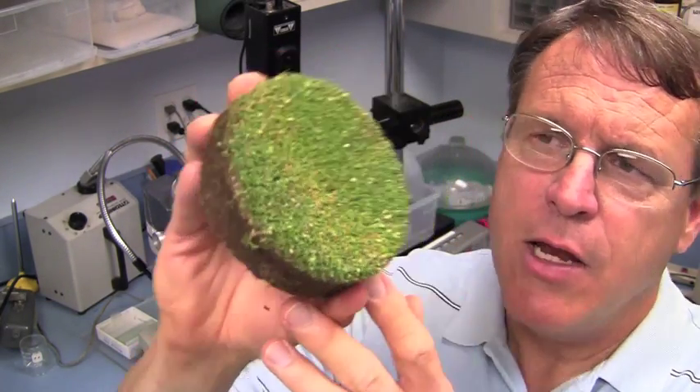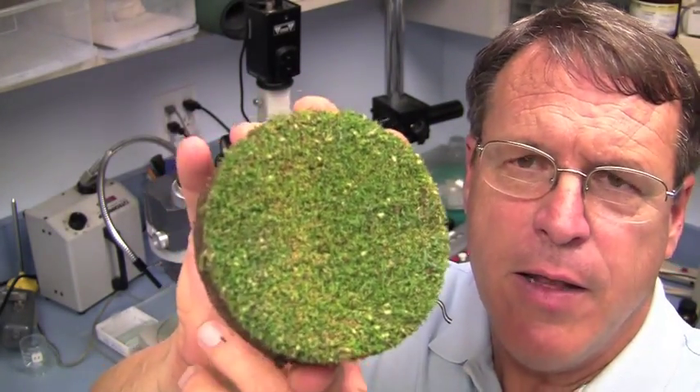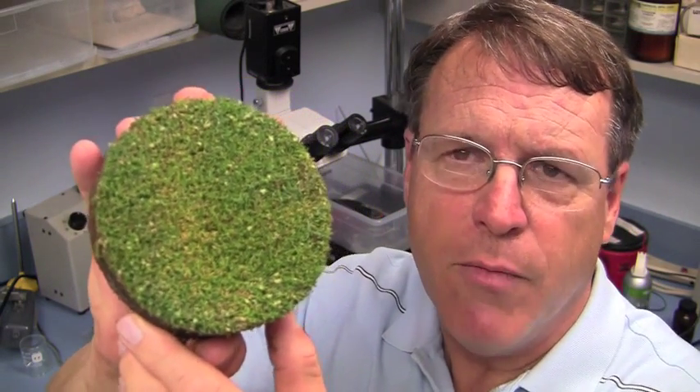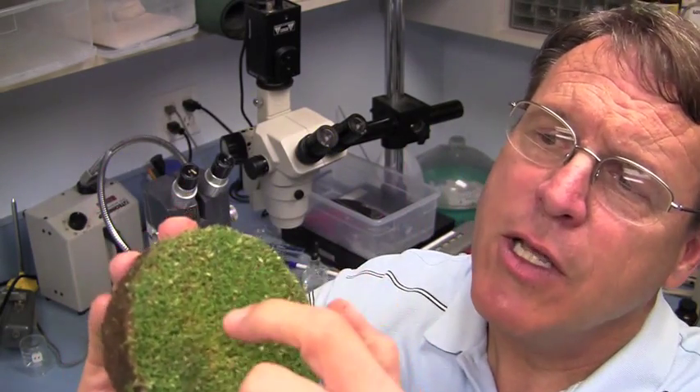One of the diseases that for a pathologist is kind of interesting has been brown ring patch over the years. And what's happening now is we got a sample in earlier today, it's like six hours ago, and you can see there's a ring going through the sample. In that six hours' time, the fungus has really grown quite a bit. When we first received the sample, we couldn't see any mycelium, but now it's quite distinct.